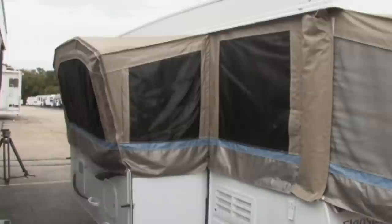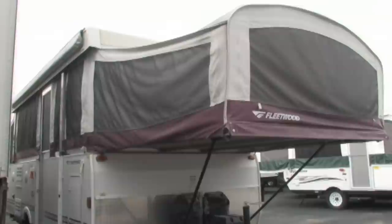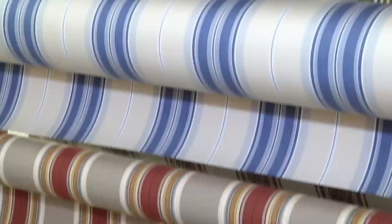What if we just needed a section of the old canvas replaced — can that be done? Yes, but we need more information so that we're able to match the color and the zipper, in particular, so it zips to the rest of the tent. Different manufacturers use different sizes, brands, and lengths of zipper. We want to put the correct zipper on the new piece so that you will be able to zip it right to your tent without issue or problem of tooth count or zipper size.